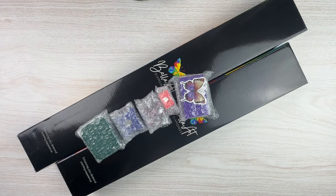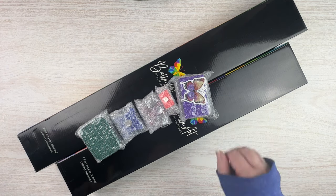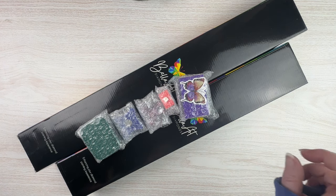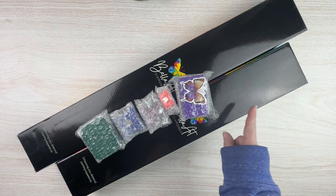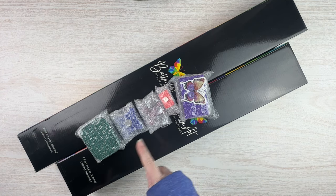Hello, fellow Diamond Painting Addicts, and welcome back to Diamond Painting Anonymous. I'm Daphne, and I'm here today with two exciting sneak peeks for you from Bella Art Diamonds. They sent me these two sneak peeks and I'm excited to see what's in these boxes. They also sent a bunch of little items in a small haul, so I'm going to unbox those too.